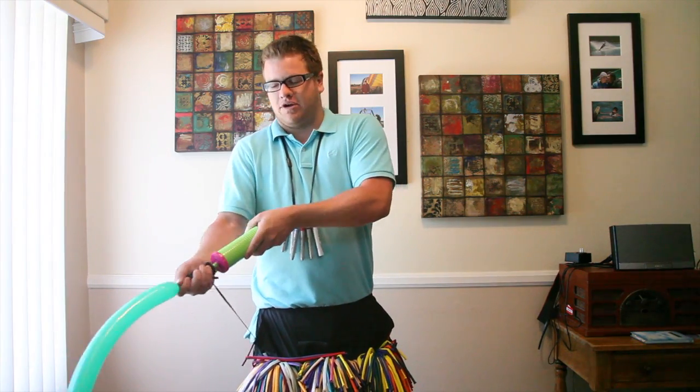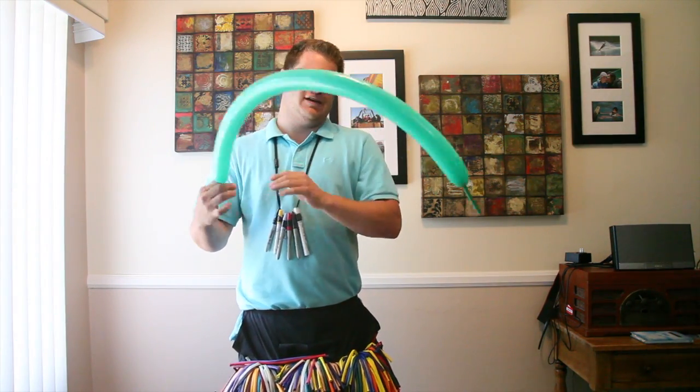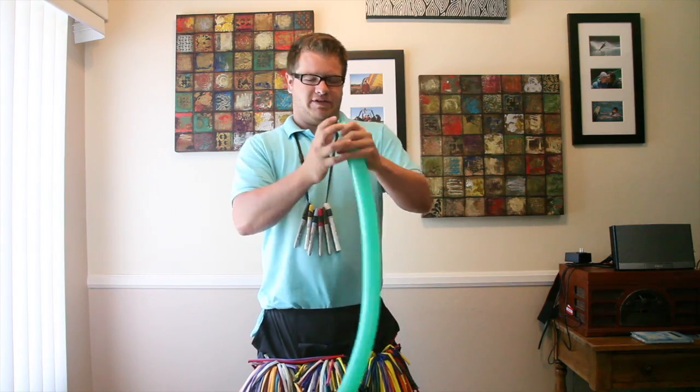First off, you're going to blow up the green one, which is going to be the stem. About three quarters — seven pumps.